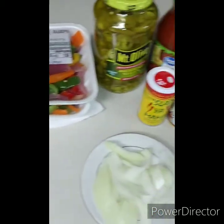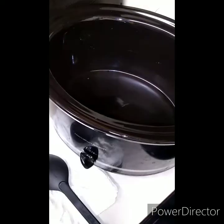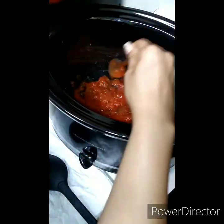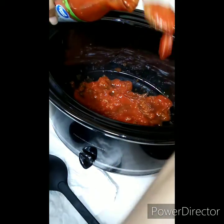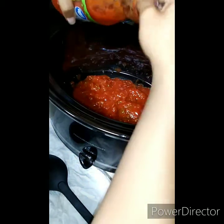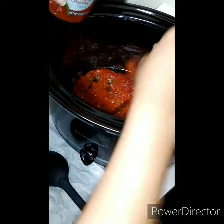Let's go ahead and get everything put together. We are going to take our salsa — trying to make sure I don't put a lot of juice in there — and I'm going to put probably about a cup and a half in here, enough to cover the bottom of it.